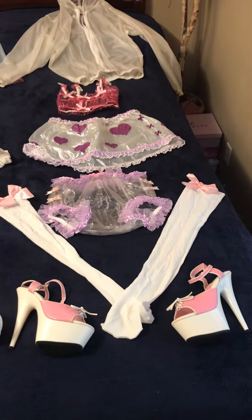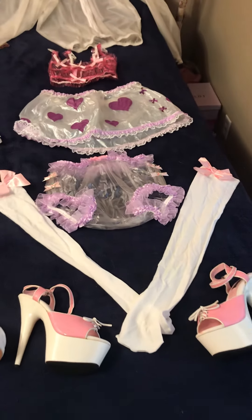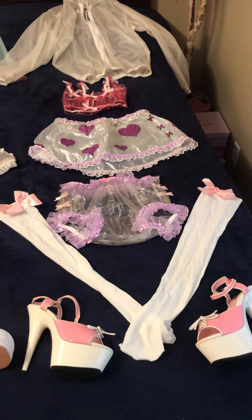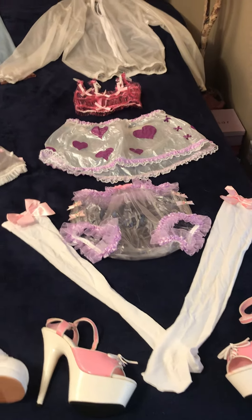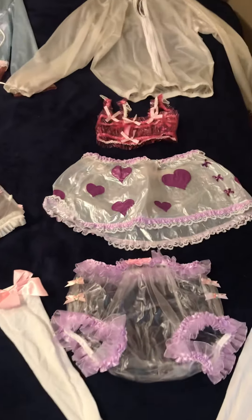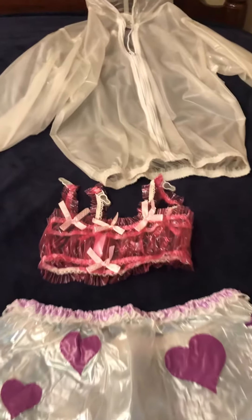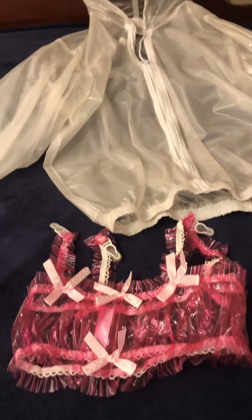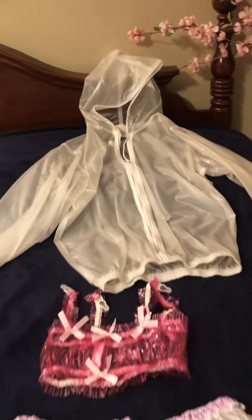These ones were high-heel six-inch platforms with white stockings and bows. It's a pants and a skirt, a homemade skirt, and a bra. Then you got a polished white bomber jacket.